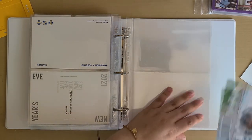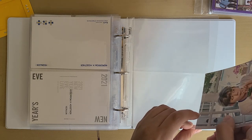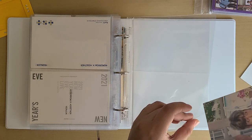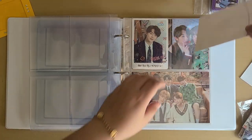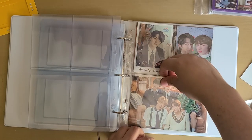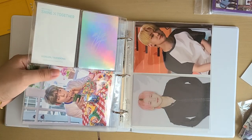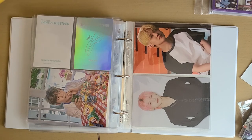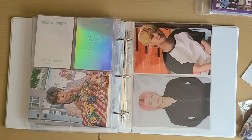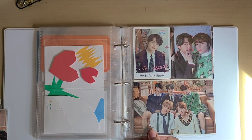So sad this one didn't fit, but it's fine — I'll just put it in my big binder with the other members. I think this one might fit on the back of this one — it does. I'll leave it like that. I actually decided to put the Fan Life photocards in, and I think I'm going to do them before this section.